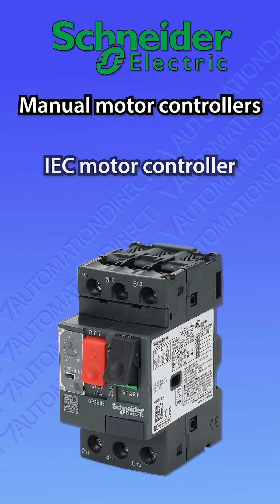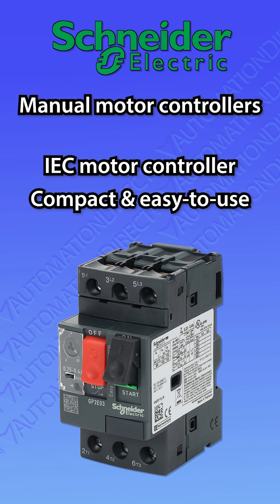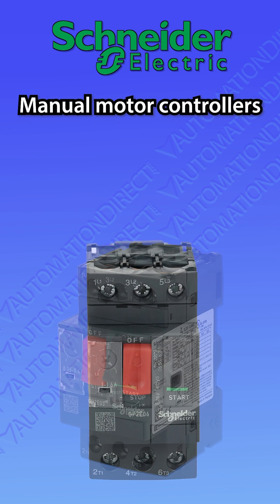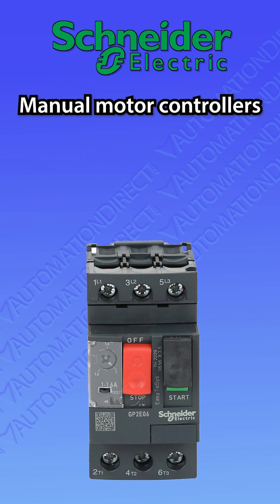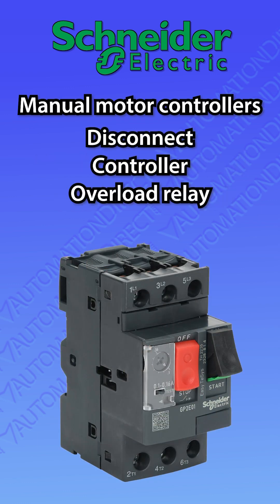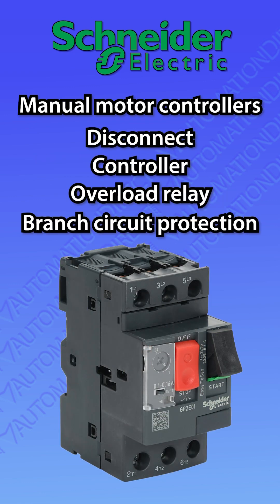The EZ-T-SYS IEC manual motor controllers are compact and easy to use. Push-button operated, they are available in ratings up to 32 amps and act as a disconnect, controller, thermal overload relay, and branch circuit protection all in one.